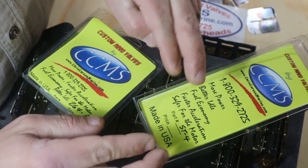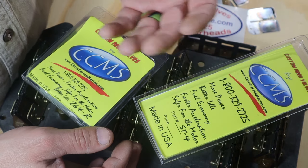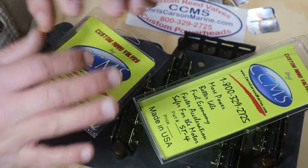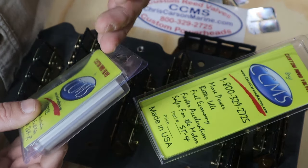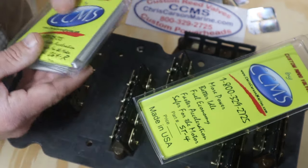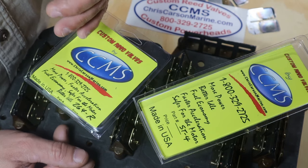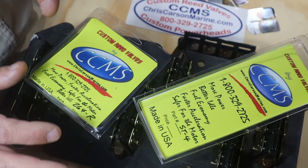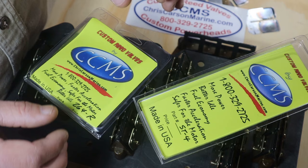Hopefully, cross your fingers, you don't have any catastrophic damage when a reed valve fails. Luckily, I didn't, so I was good to go. I ordered Chris Carson Marine composite reeds, installed those in my boat, and I'm telling you, that thing can produce some real power now. I was blown away by the difference it made — these things really do live up to their name.